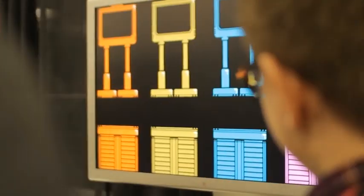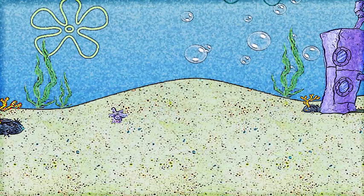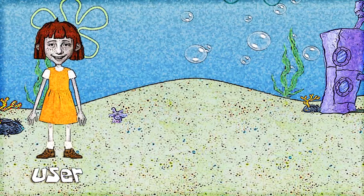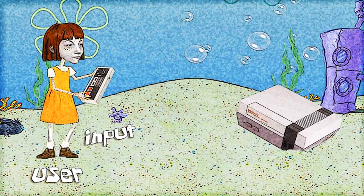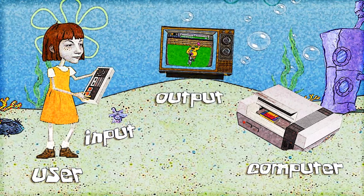But every electronic game shares a common principle. Like any human-machine interaction, alternative controller video games feature a user using a controller to send inputs to a machine. The machine will run a program and send outputs to the user.